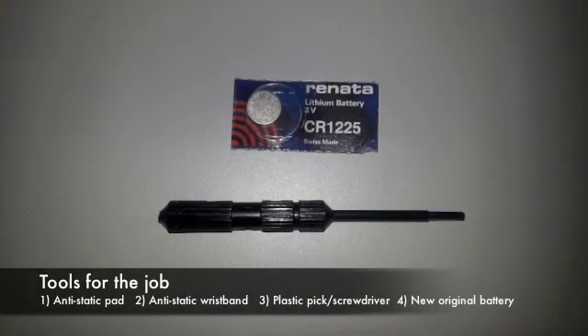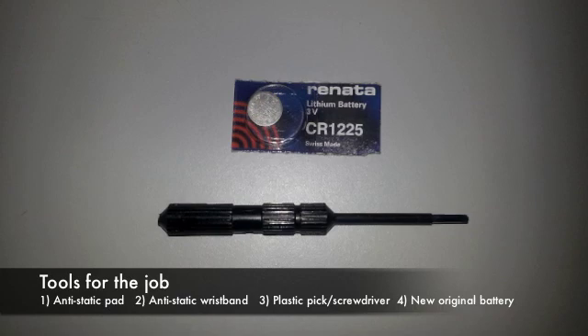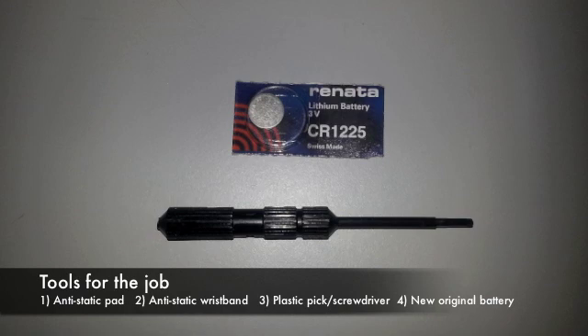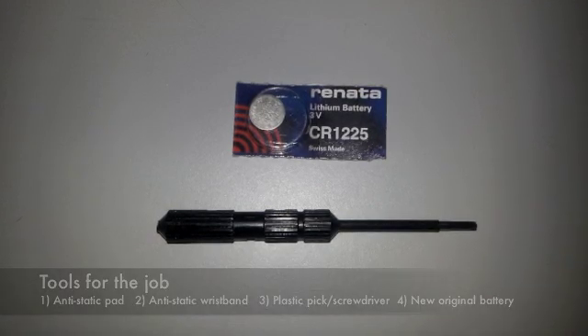You will need very few tools for the job: an anti-static pad, an anti-static wristband, a plastic pick or screwdriver to pry the battery out, and a new original battery. Using the small plastic pick or screwdriver is ideal since it will minimize static and will prevent scratches.